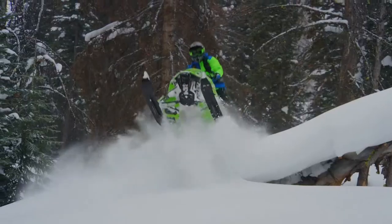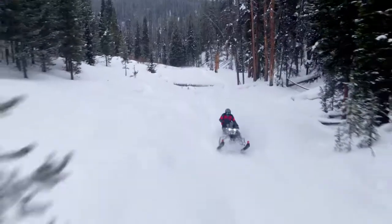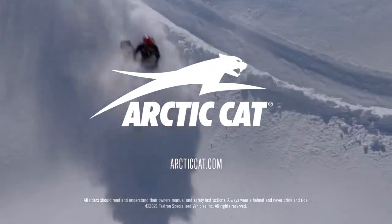Only from Arctic Cat. Designed by people who ride, for people who ride. Because we make history. We make trouble. And we make a ride you can dial in without ever slowing down.